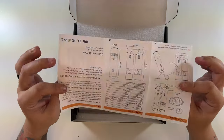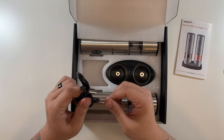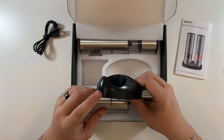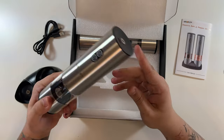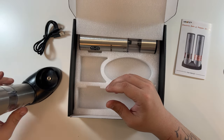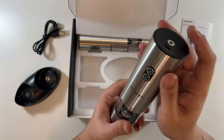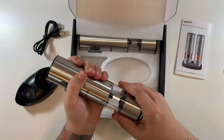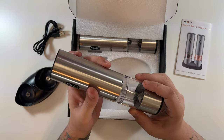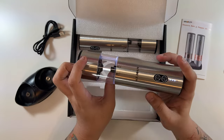Opening it up — they include a user's guide and a nice USB-C cable in case you don't have one. This appears to be your stand, where the USB cable plugs in and the grinders set in to charge. The grinders also have their own USB ports, so you don't have to use the base. There's a twist-unlock mechanism showing you where to put in your pepper or salt.